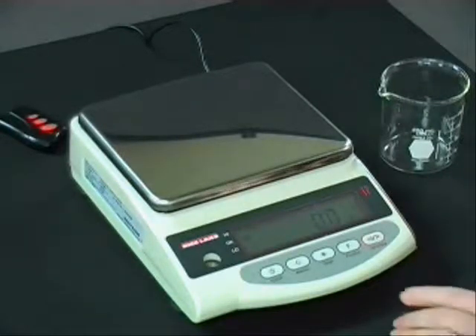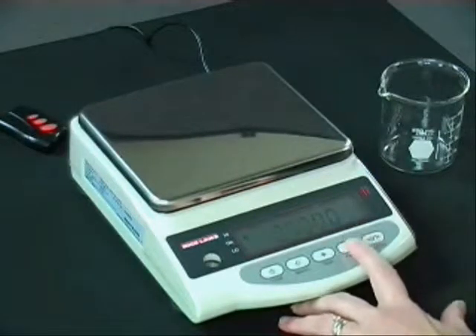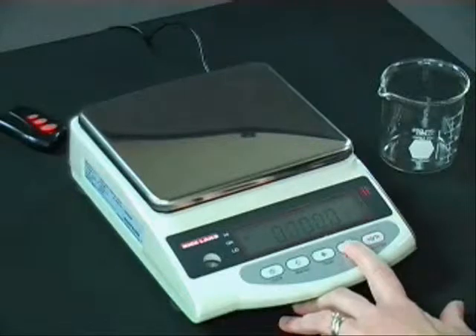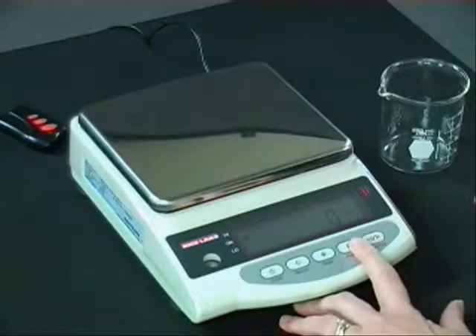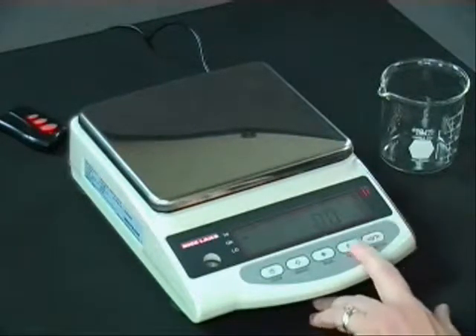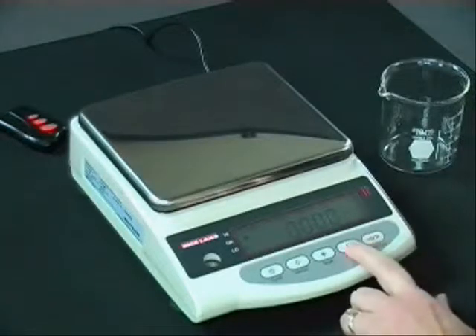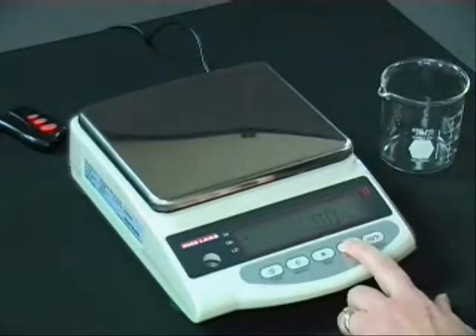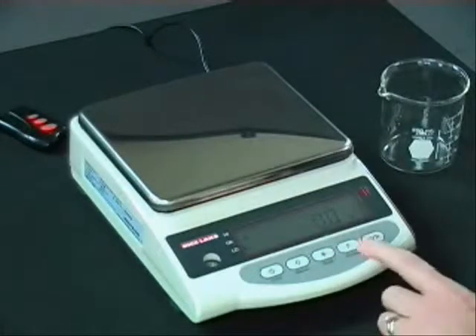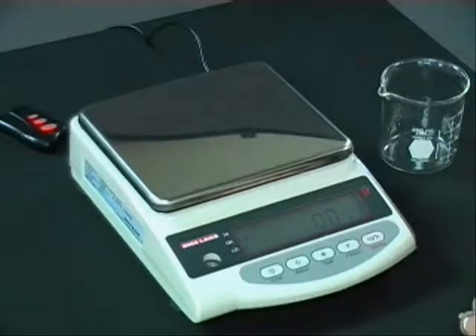I also wanted to show how easy it is to change from one unit of measurement or mode with this balance — you do that by simply pushing the function button. Pushing it now, I'm weighing in pounds. When I push the function button again, I can be piece weighing or doing count mode. Pushing it again, I'm doing percentage weighing to see the percentage of what I want. And last, I can weigh in ounces. It's very easy to set up your different units of measurement, and you can choose which ones to display, or turn off those you don't need so your balance is set up for your application the way you want it.